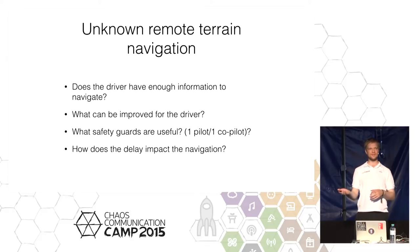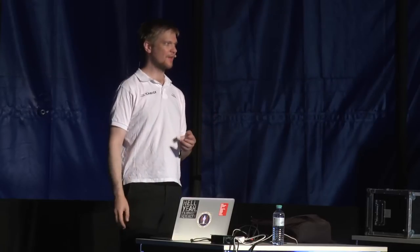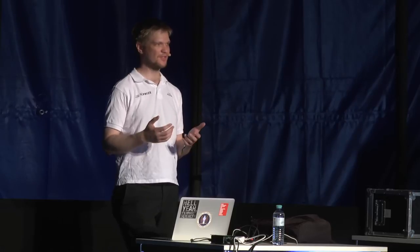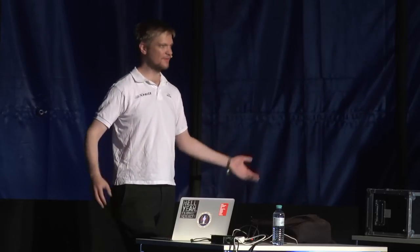One of the changes we're making for the next rover iteration is to add a camera on the bottom so we can see all four wheels. We found it's very hard to judge what material provides enough traction and which is loose material. Seeing the wheels helps the operator decide what's a good situation and when something more sophisticated is needed. It also raises the question of whether to use a pilot and co-pilot setup, and how communication delay impacts rover operation.